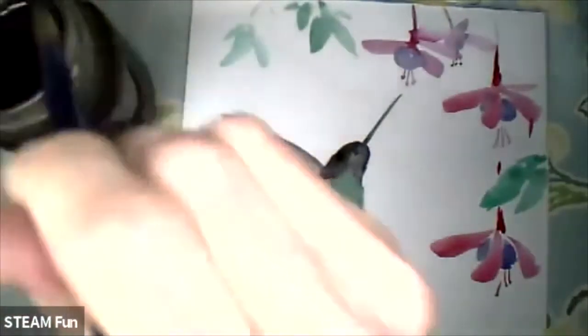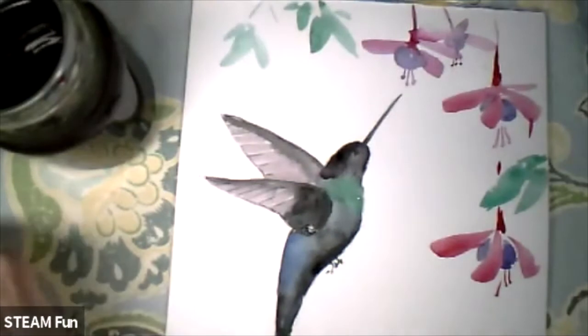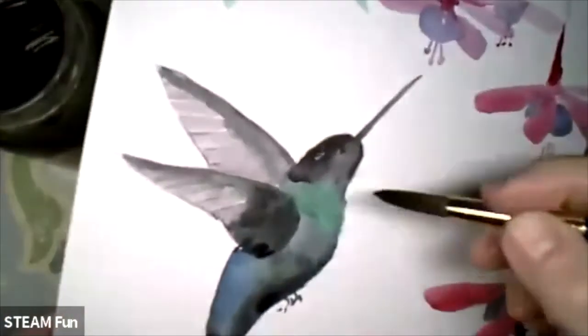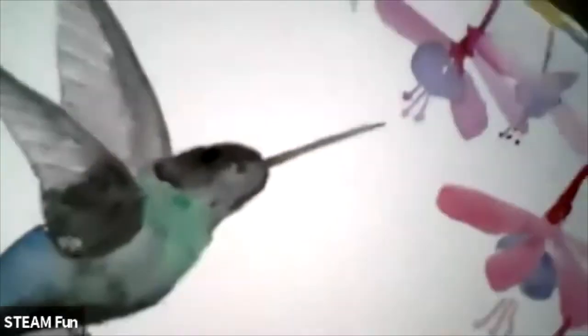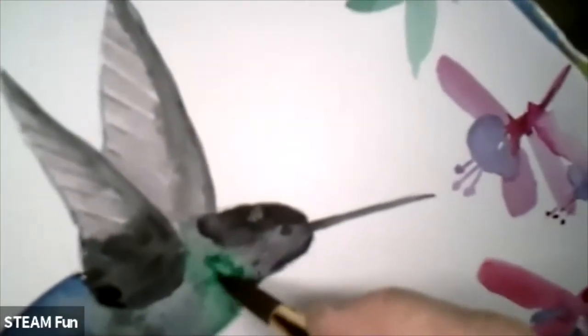With a very thin brush you also can draw a little bit of feathers here, like small — like small. I don't think you can see it at all, but it's like texture.